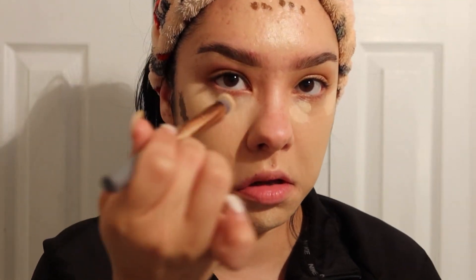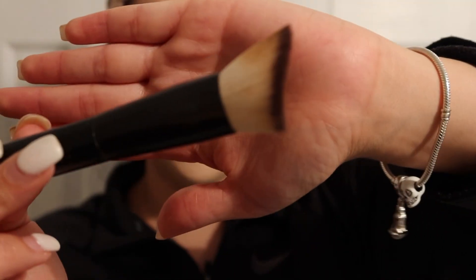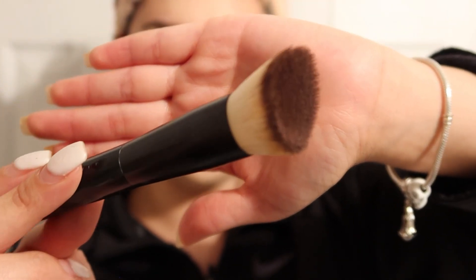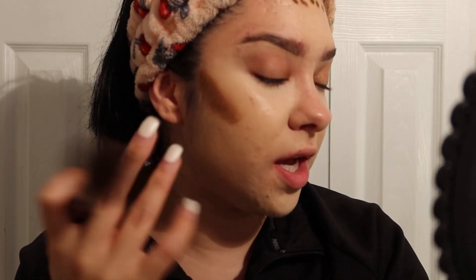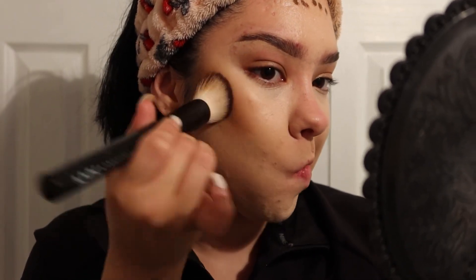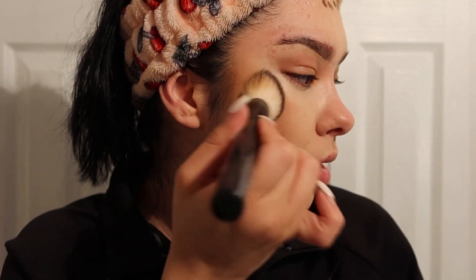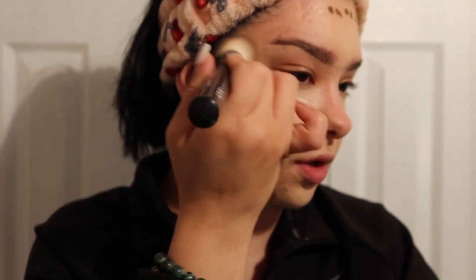For contour I'm using this NYX Professional Makeup brush — it's also for foundation, but I like how it's angled for blending. I don't put on a lot because a little goes a long way. The blend is so smooth — no wonder it's used for foundation, but I don't use it for that. Look at that blend — you can go up with it too.